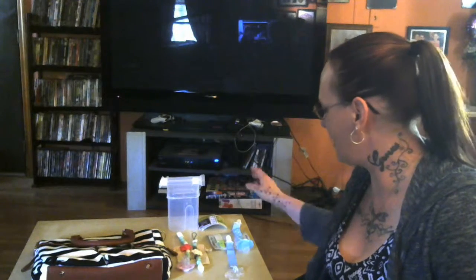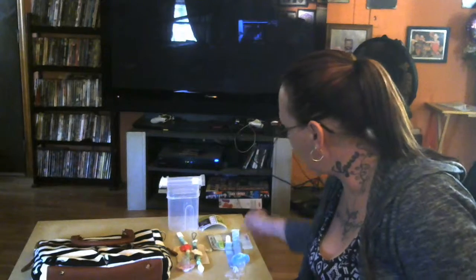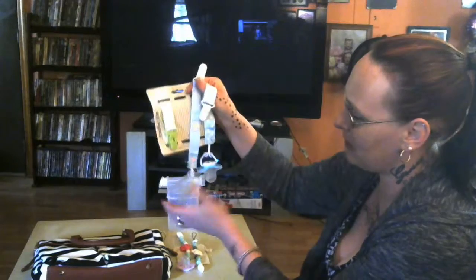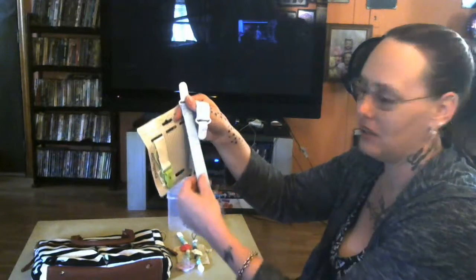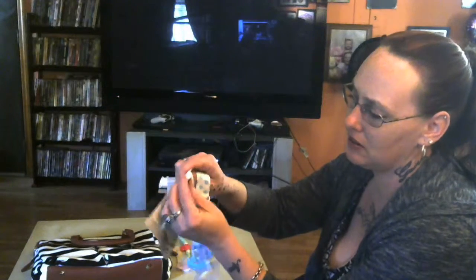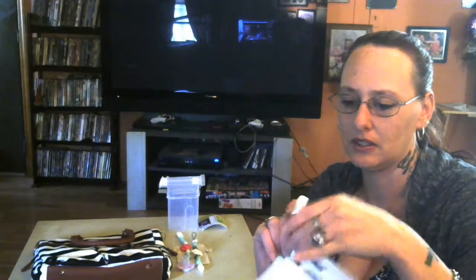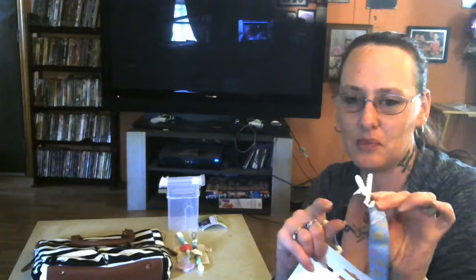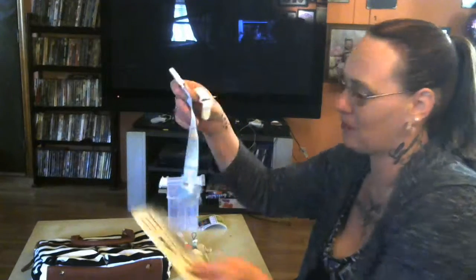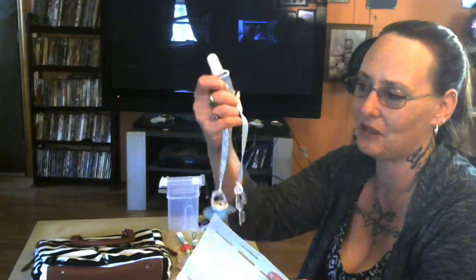I'm going to start with pacifier clips. We have two different kinds here. These are unisex by Taddy Baby, and as you can see they're like a silky, really silky lightweight fabric. The teeth on the end are really easy to use for the clip. You just push up and push back down, and it snaps down without puckering, snagging, or anything with the baby fur. And they're unisex, so they'll go with pretty much any little outfit, whether it's a girl or a boy.